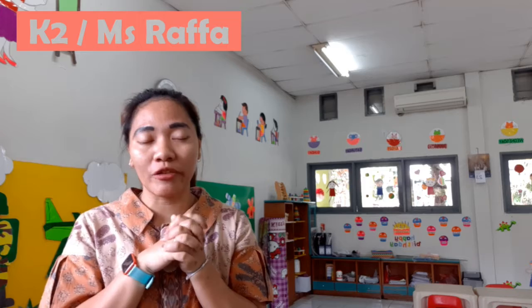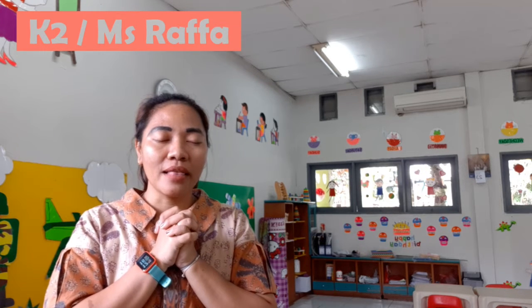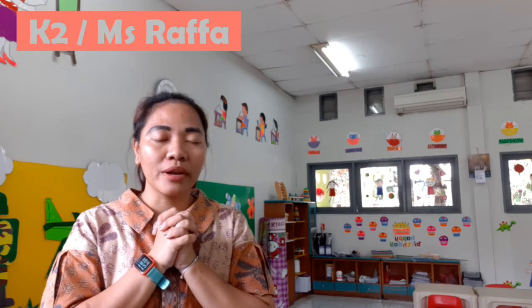Okay, before we study, as usual, we must pray. Okay, come on. You must sit down nicely. Let's fold your hands and close your eyes. Before going — for Catholic, make a cross, okay? Let's pray together, friends. Dear God, please come into my heart and please help us to study English. Thank you, God. God bless us.